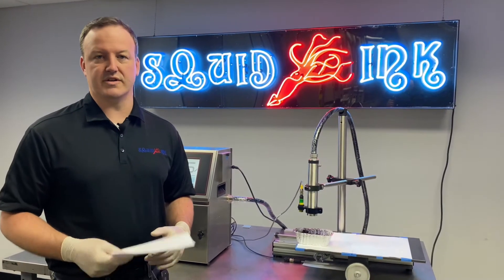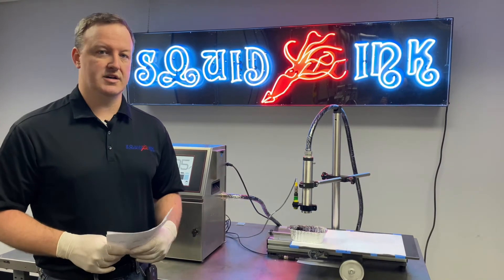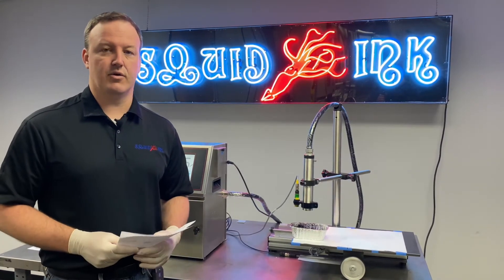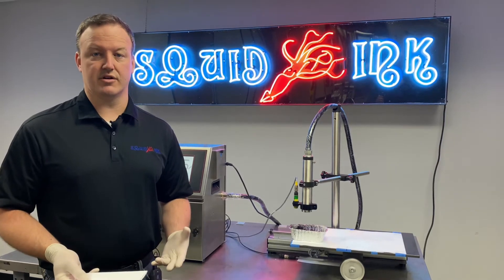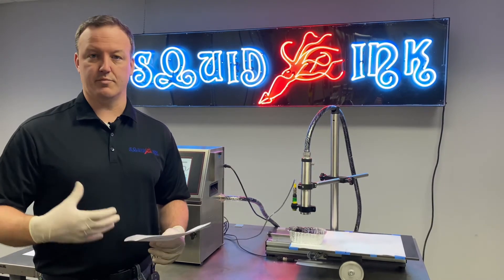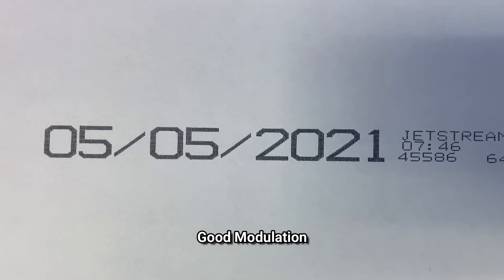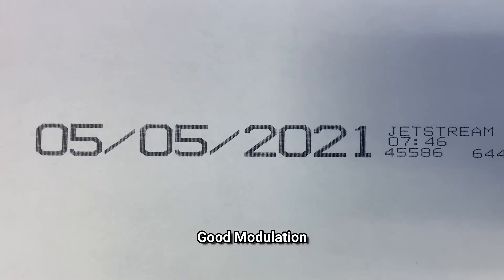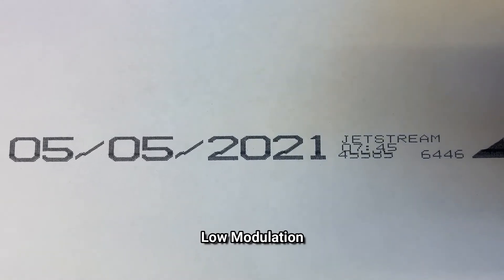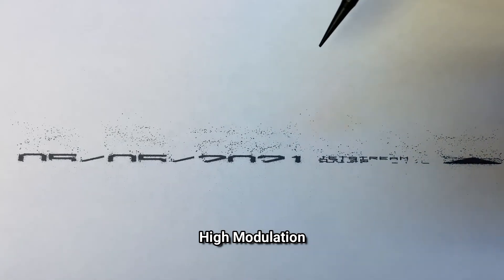A little bit earlier in the video, we discussed some improper prints and what they might look like. At this point, if we're testing the print, we'll have a good idea of whether or not our modulation is actually calibrated correctly. We'll cut to a few images here — one being what the print should look like if it's printing correctly. We've also got an example of if the modulation is too low, what the print would look like. We also have an example of if the modulation is too high, what that would look like.